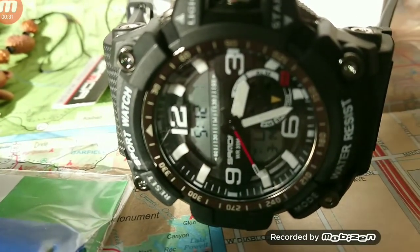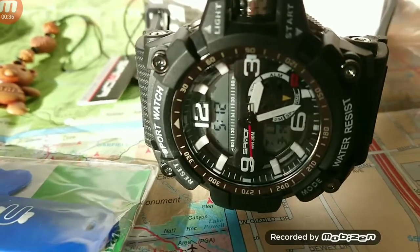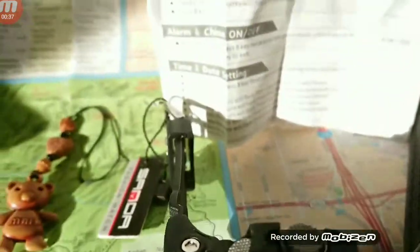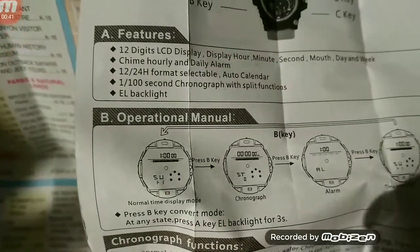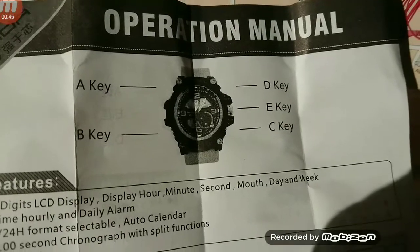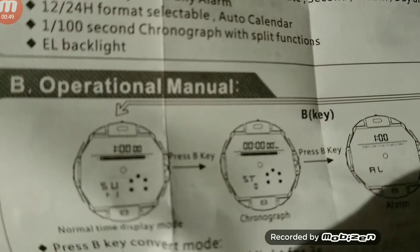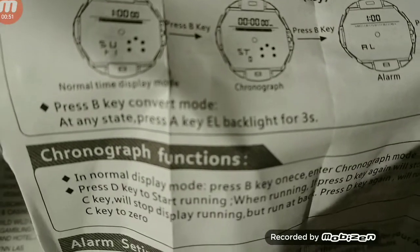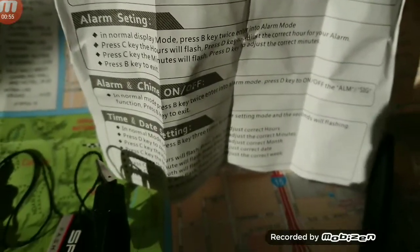Features of this watch — the Sanda 759 — include a 12-digit LCD display showing hour, minute, second, month, day, and week. It has chime hourly and daily alarm, 12/24-hour format selectable auto calendar, and a 1 to 100 second chronograph with split functions and EL backlight.